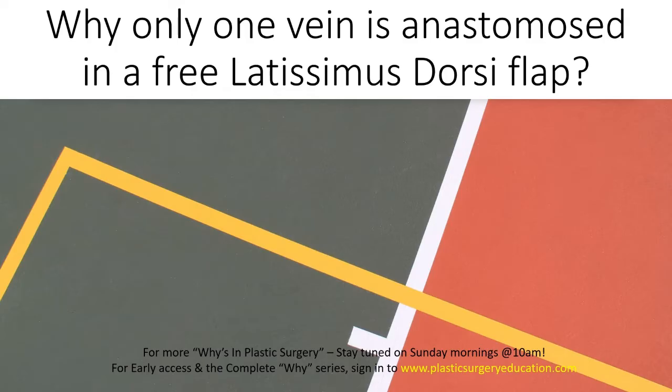Why is only one vein anastomosed in a free latissimus dorsi flap? This question is basically a trick, and I wanted to discuss some of the important points of the anatomy of the latissimus dorsi muscle.